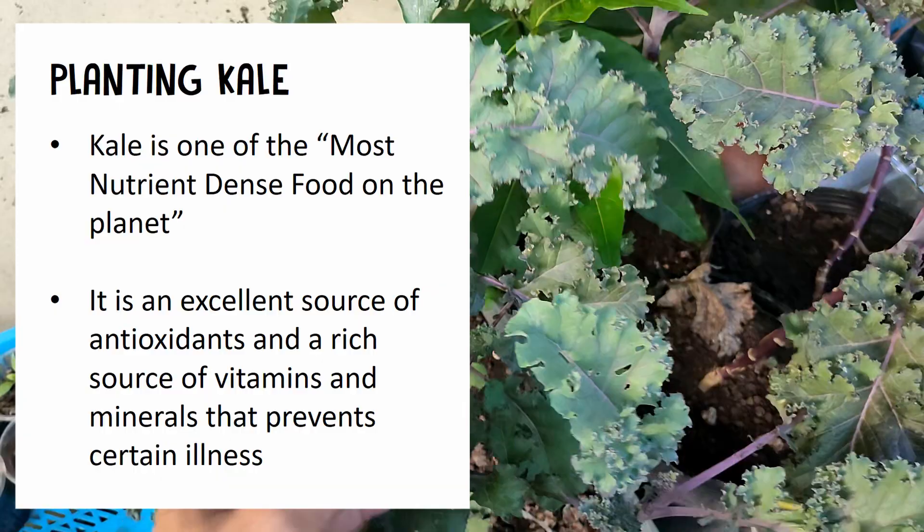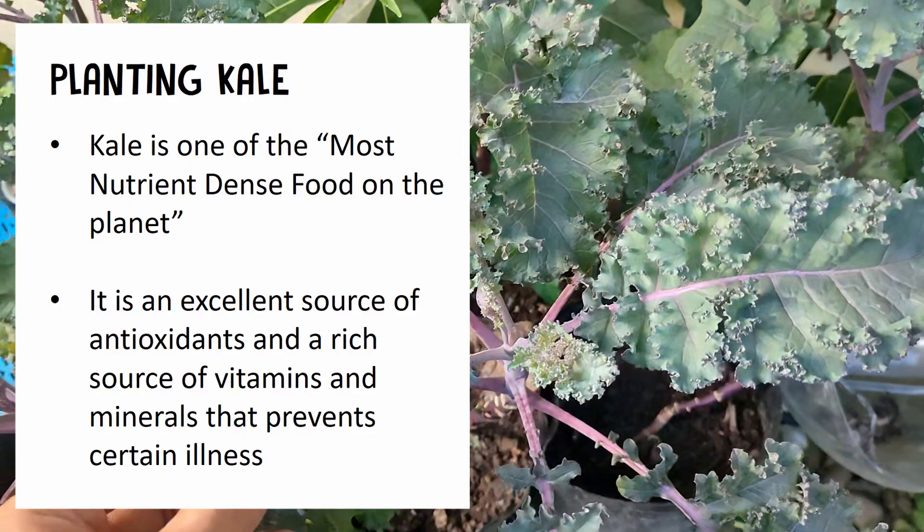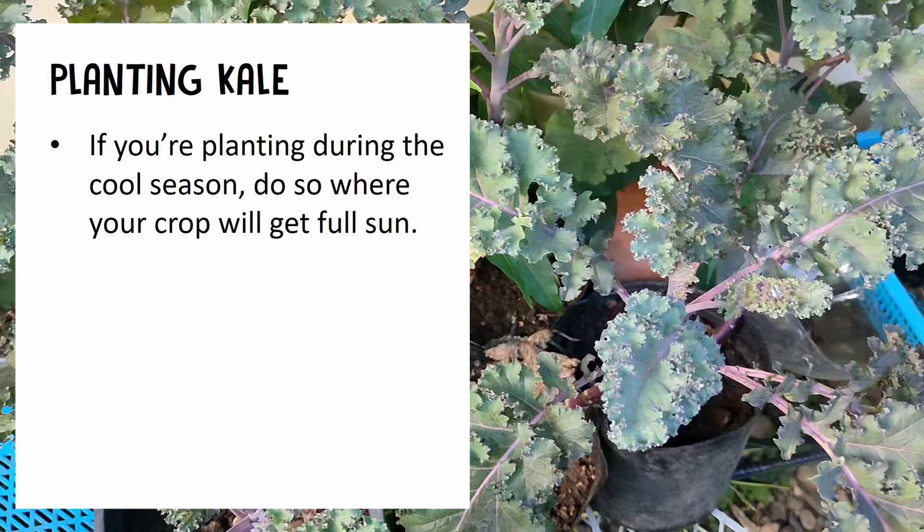Let's talk about planting kale. Kale is one of the most nutrient-dense foods on the planet. It's an excellent source of antioxidants and a rich source of vitamins and minerals that help prevent certain illnesses.